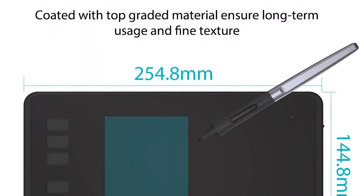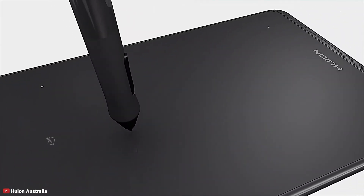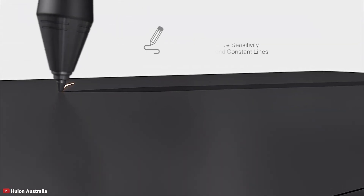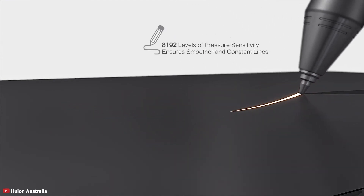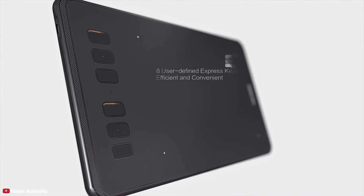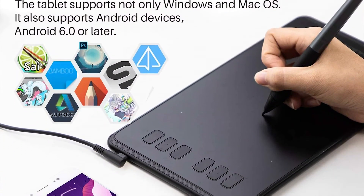A paper-like texture gives you a smooth performance result while working. It features a resolution of 5080 LPI with a response rate of 233 RPS. The tablet comes with a battery-free pen that has 8192 levels of pressure sensitivity, which is very tough to find in this budget range. The pen comes with 8 replacement nibs and a pen holder is also included. On the left of the tablet there are 6 quick customizable keys that make work much faster and easier. It is compatible with both Mac and Windows.